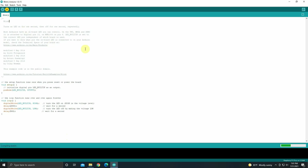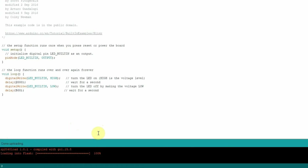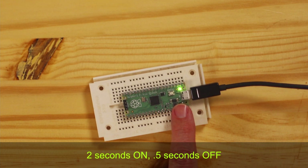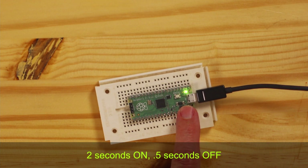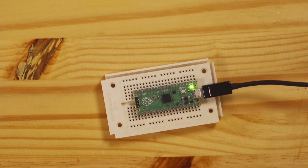It's uploading — compiling rather — and then it'll upload. It's working. Okay, we did two and a half seconds. It's on, and you can see it's changed the interval. It's on for a long time and off very briefly.